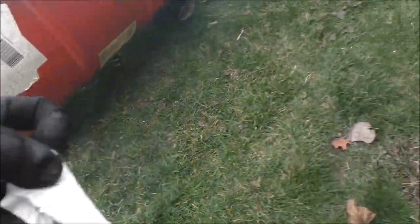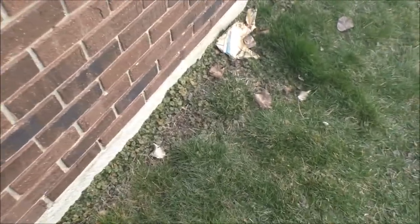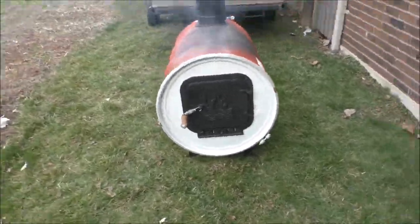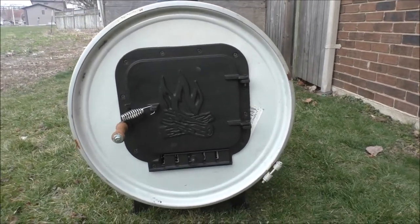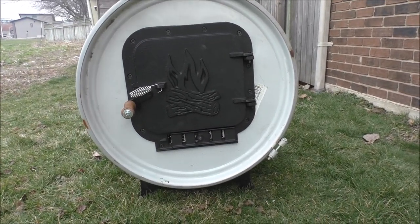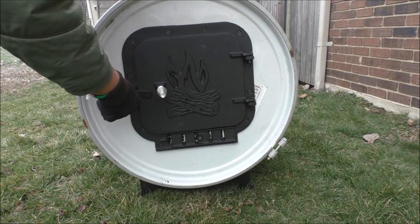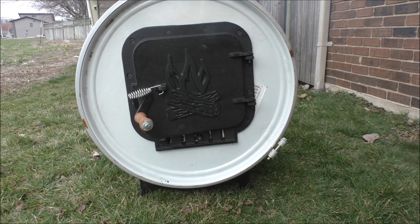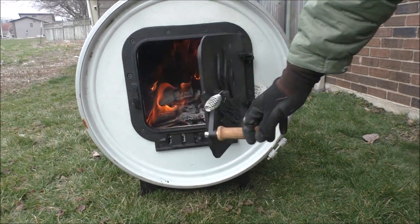I can rip the tags off — I ripped one off already. Oh god, that stinks. I'm not gonna be out here too much longer in that stink. Let's check on the fire and see how we're ripping. I got the thing on an angle — that's why the door is doing that. That's annoying.